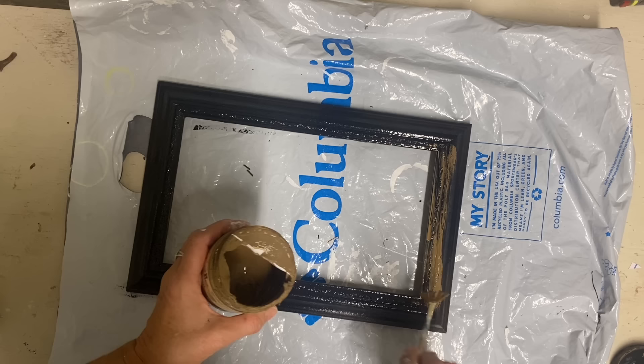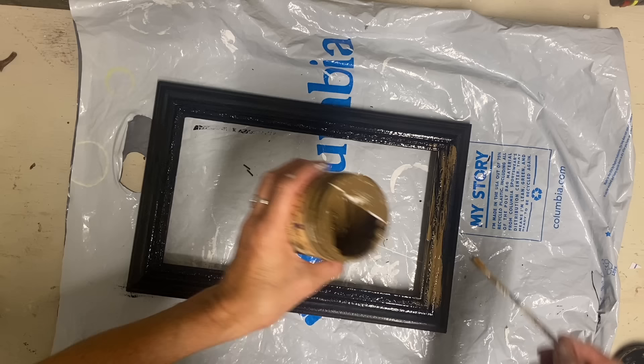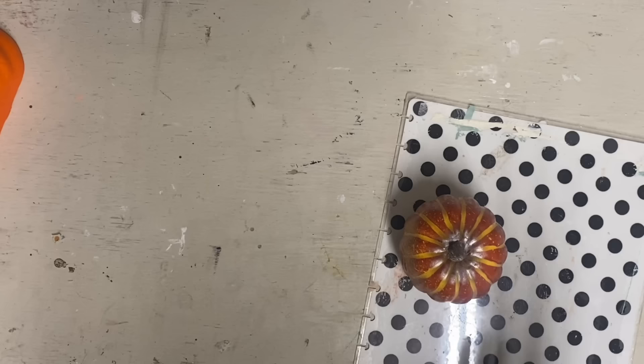Then I can put my crackle medium on. You can use an actual crackle medium — I'm using the Dixie Belle — but Elmer's glue works really well too. I forgot to mention that I didn't want that sharp black showing through, so I went over it with just a little bit of brown — I think this is the color pine cone. I wanted this to have more of an aged crack instead of that sharp black, so that's why I decided to do that.